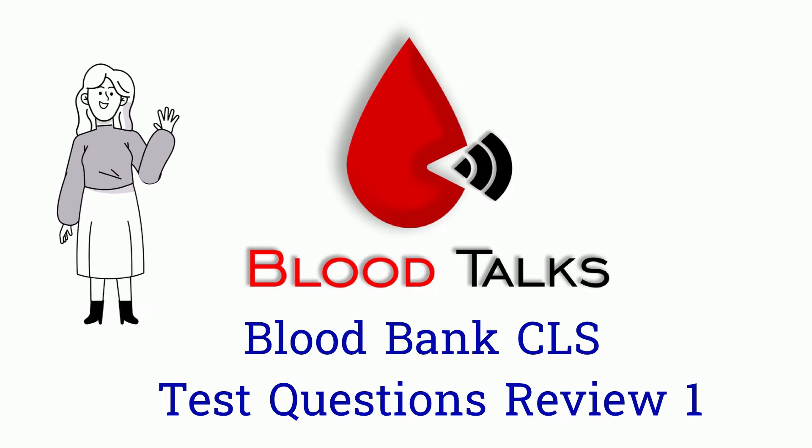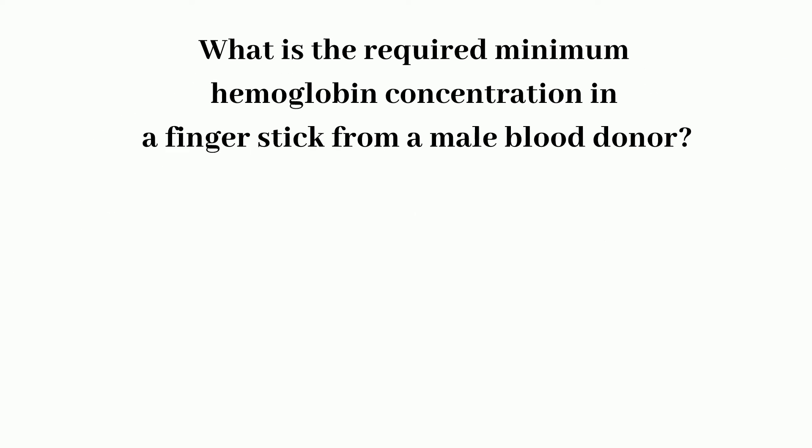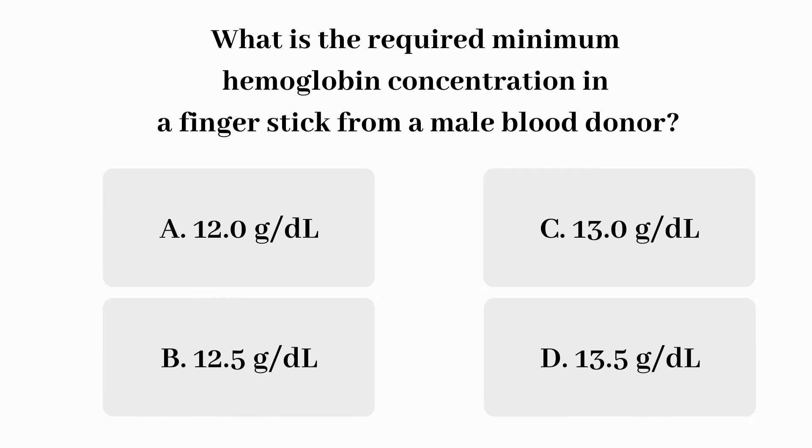Without further ado, let's get into it. Question 1: What is the minimum hemoglobin concentration in a finger stick for a male blood donor?